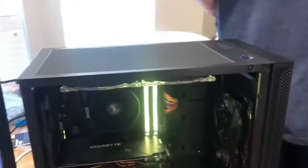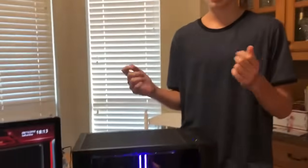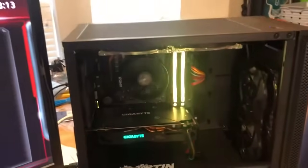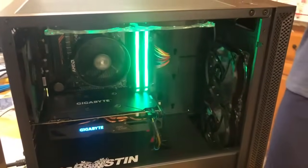We realized that the lights weren't turning on. The reason behind this is that the fan header wasn't giving enough power, because the way it gives power is based off of the heat of the motherboard. The hotter the motherboard gets, the more power it gives to the fan so they can spin faster to cool it down.